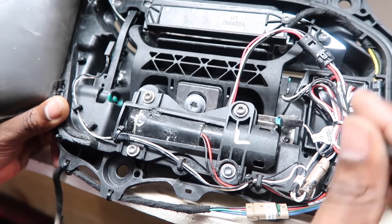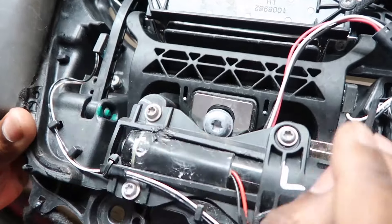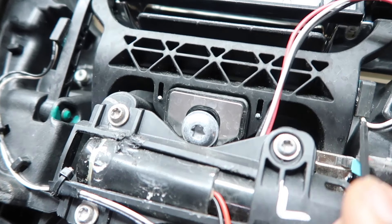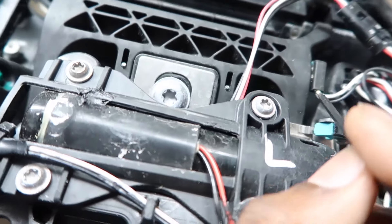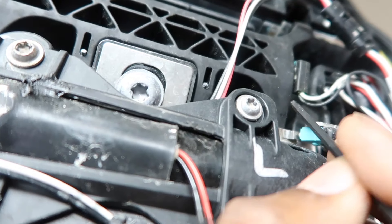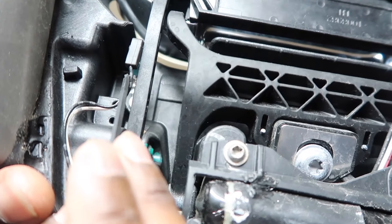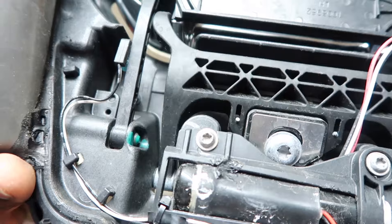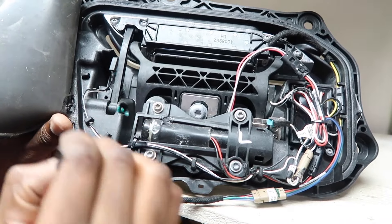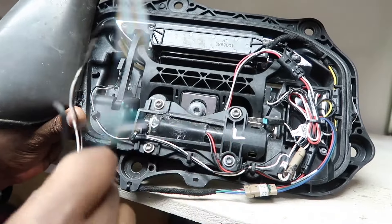Now let's get into why this actually failed in the first place. If you look at these switches right here, those are the two most common failing points of this door handle. Under this wire there's a lot of corrosion built up on this side — there's an actual split in the wire. And on this side there's definitely internal breakage as well. Thankfully this entire harness runs throughout the entire door handle and is replaceable. I have a replacement harness right here and we're going to replace that today.